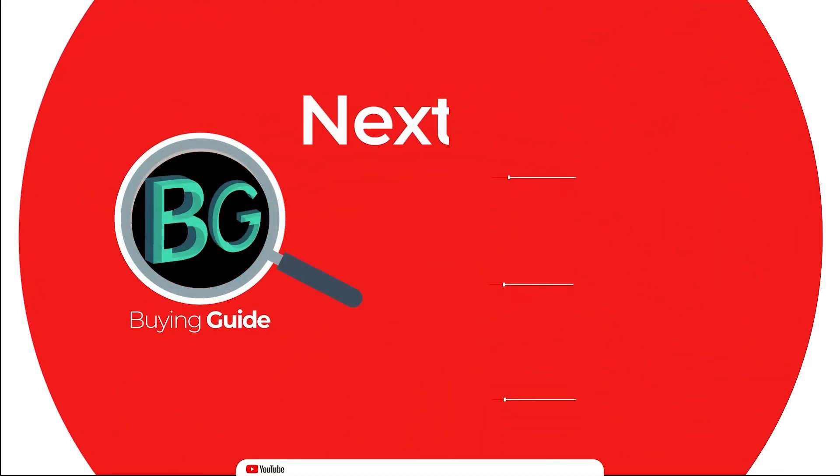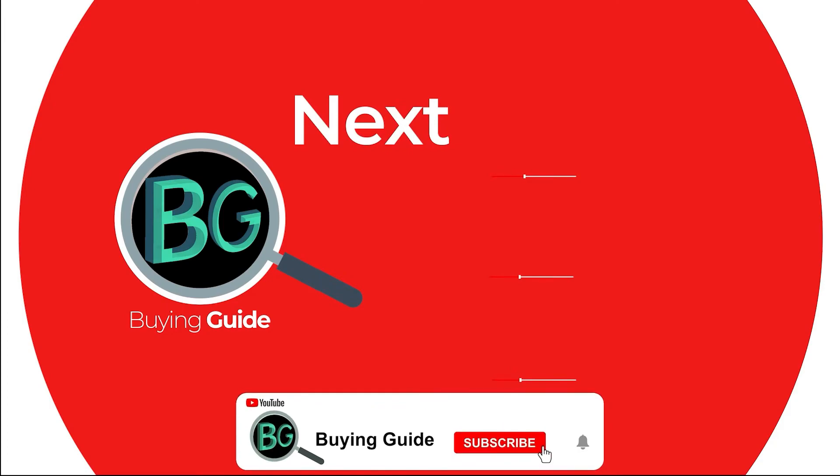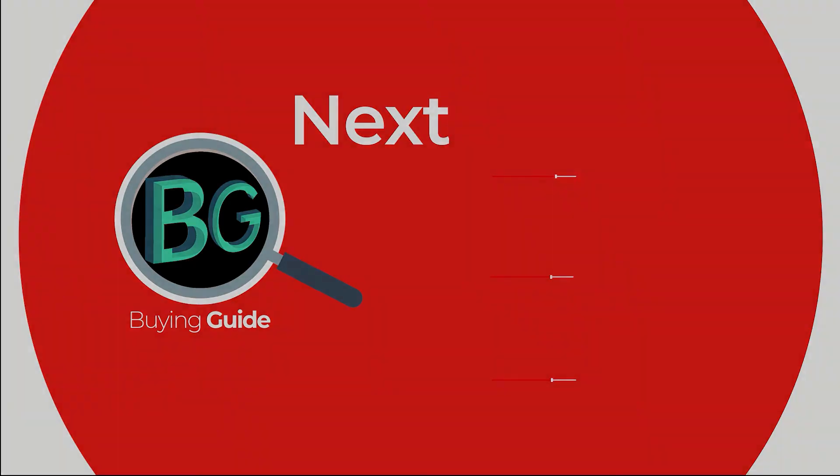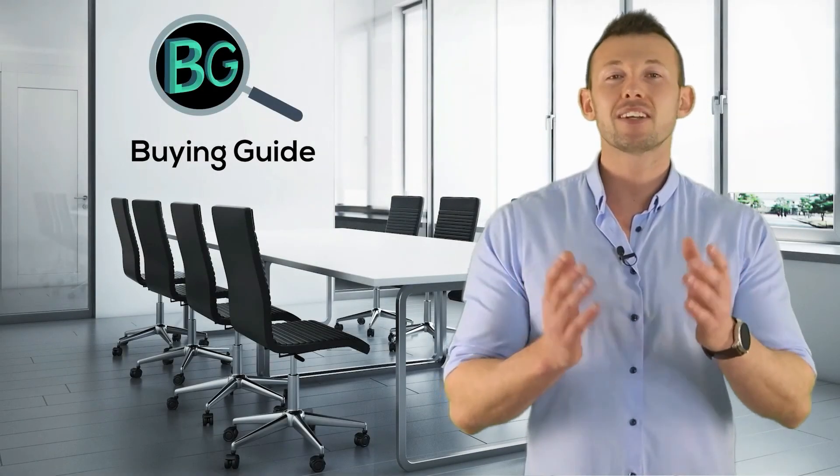Thanks for watching. Please subscribe to our channel for more updates. If you watched our videos, please don't forget to like and share so that others can benefit from it.